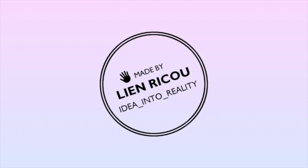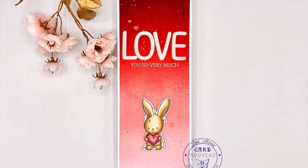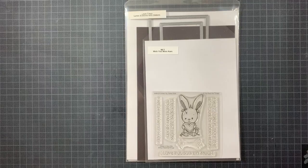Hello everyone and welcome back to my YouTube channel. Today I am creating a love themed slimline card using the Wish Your Hair stamp set by My Favorite Things.